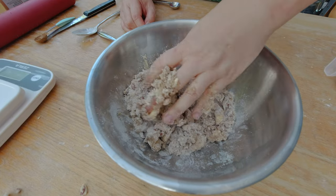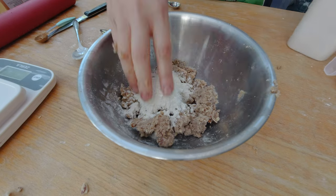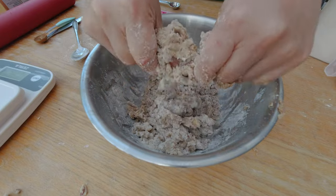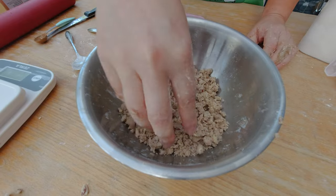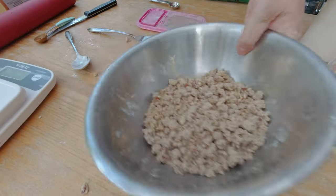The crumbs are a little bit too wet, so I'm going to add a little bit more pie crust flour — two tablespoons. You can see how the crumbs are getting smaller now. I'll add one more tablespoon. That's also why I like some of my flour combinations to be pre-mixed. These crumbs look pretty nice now, so I'm going to set them aside.